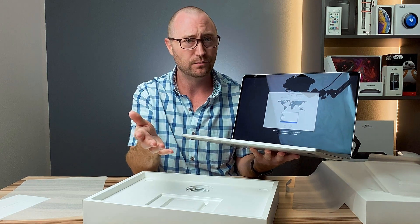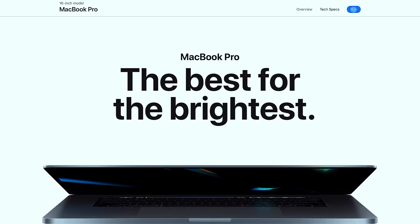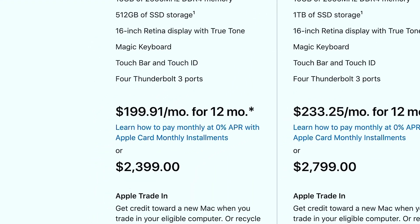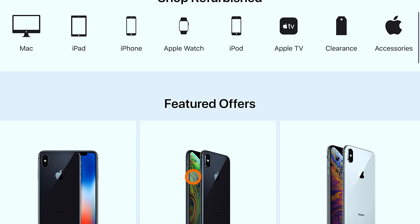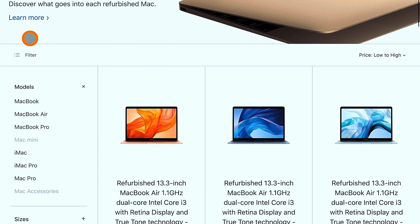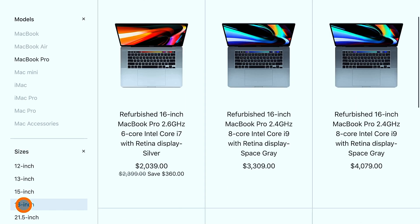So is it a good deal? Let's look at the numbers. If you go to Apple.com and look at the base model 16-inch MacBook Pro with 2.6 GHz, 512 GB of storage, and the AMD 5300M, that retail price is $2,399. But if you go to the bottom of Apple.com and find the Refurbished and Clearance section, you can see what's available for refurbished items, which offer fantastic deals. The 16-inch base model MacBook Pro at the refurbished price is $2,039 — that's a $360 savings right off the bat, and that is a huge savings.